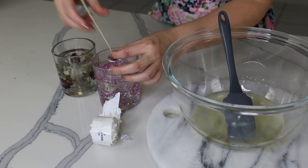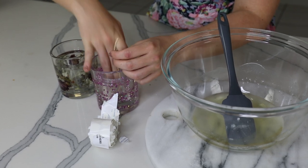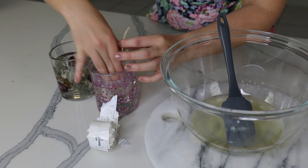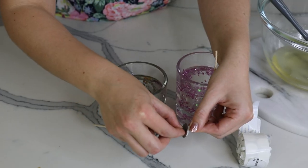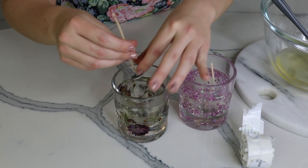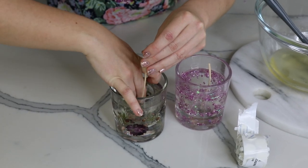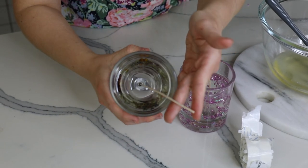Now I'm putting on my wick stickers — these stop your wicks from floating up when you place your wax in the containers. These are super helpful, but if you don't have them you can always use a little bit of hot glue or double-sided tape. Some people also put a little bit of wax down, let it dry, and then pour their wax on top. There are multiple ways to do it, but the goal is just to stop your wicks from floating up in the container.